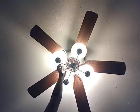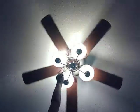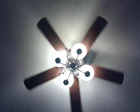Lights off. Lights on. Low. Wow, it's like 60fps. But it's not.